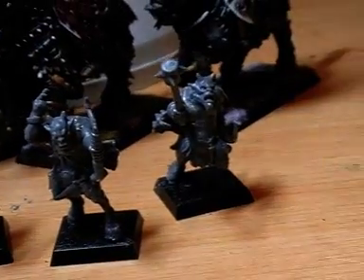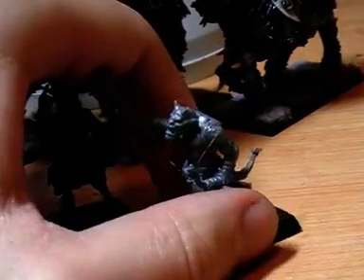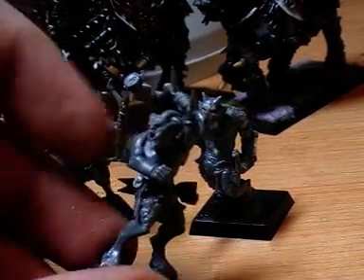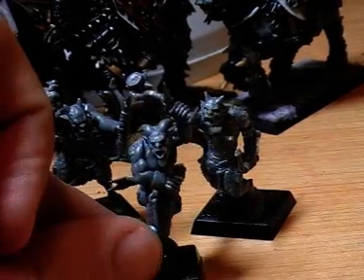I'm going to do two packs of these — maybe even four or five sets of skirmishers. This is the one who looks like he needs a poo. Where's the nearest bush?